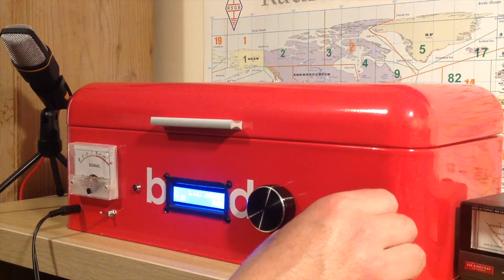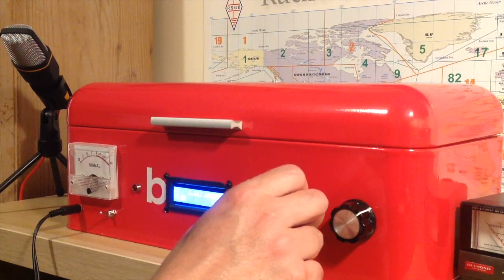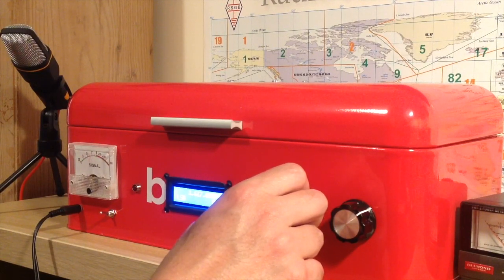G7BKK calling CQ on 80 meters. 'G7BKK - Golf 7, Victor, Kilo, Kilo - calling CQ on 80 meters.'